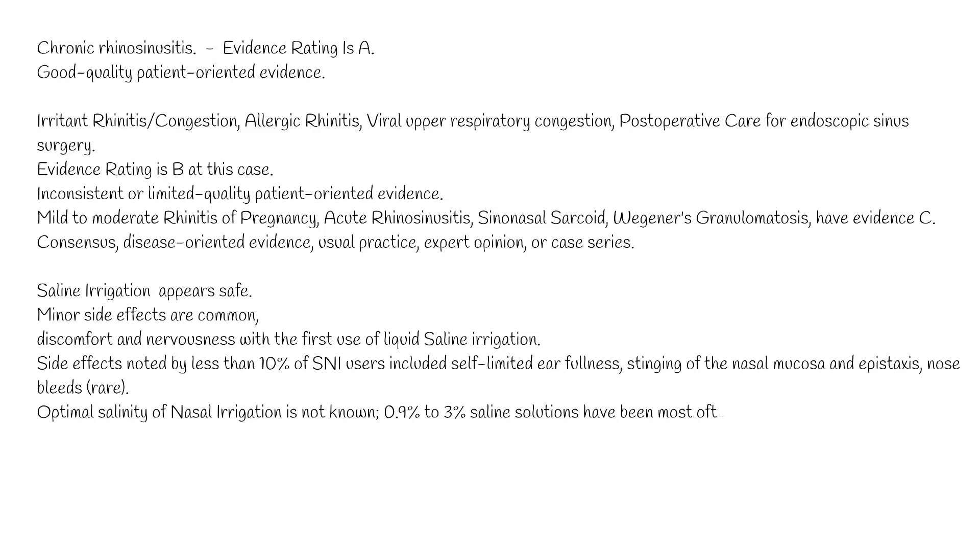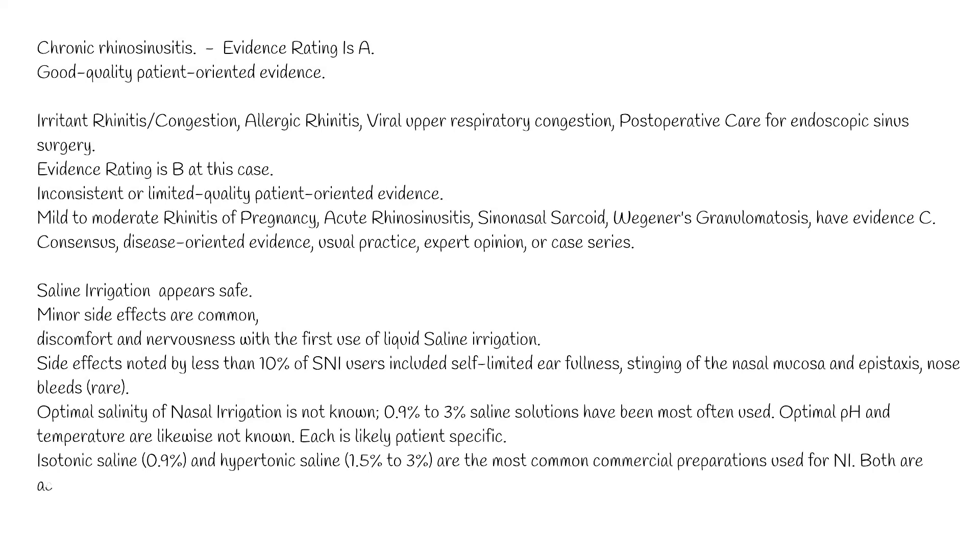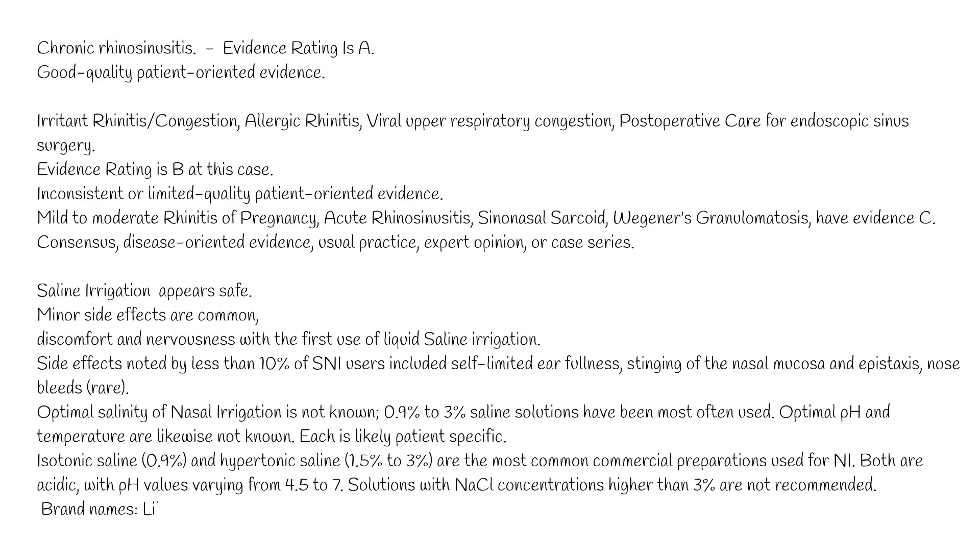Optimal salinity of nasal irrigation is not known; 0.9% to 3% saline solutions have been most often used. Optimal pH and temperature are likewise not known and are likely patient-specific. Isotonic saline (0.9%) and hypertonic saline (1.5% to 3%) are the most common commercial preparations, both are acidic with pH values varying from 4.5 to 7. Solutions with NaCl concentrations higher than 3% are not recommended.